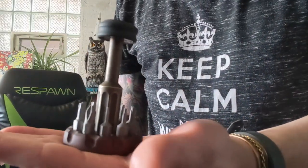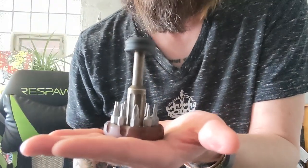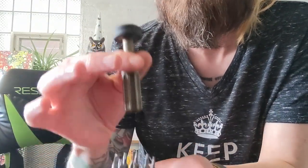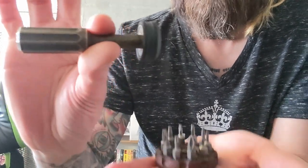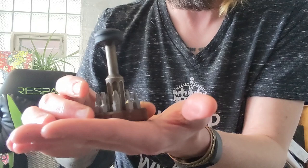This is the Journey Tool Company Turas Bit Driver V2. This is the Dirty Dog Brass Edition with Black Micarta Hand Spun Cap. This is the Root Beer Impostor Bit Driver Holder with Weeha Bits. I just got in on Journey Tool Company's third drop of these.